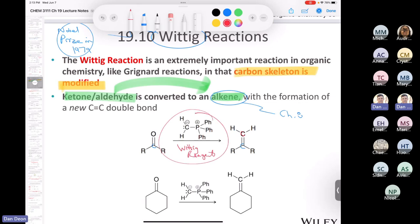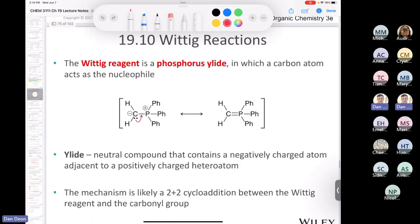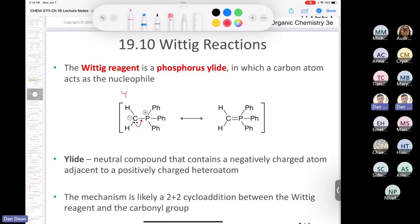We call the Wittig reagent an ylid, where you have a positive charge on the phosphorus and a negative charge on the carbon. If you're wondering why it's drawn like this — why not put a double bond here and get rid of the lone pair — there's a good reason. We call this form the ylid, and this form the ylide, and you can see they're just resonance contributors to the hybrid.